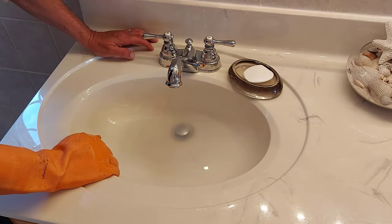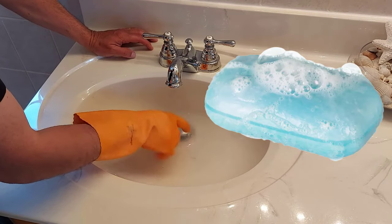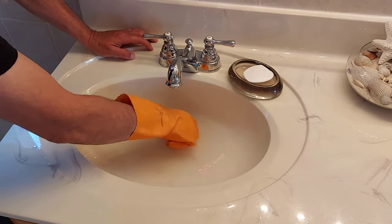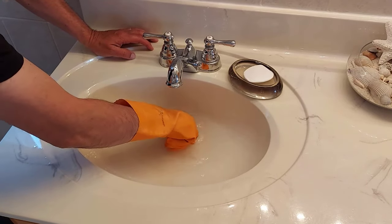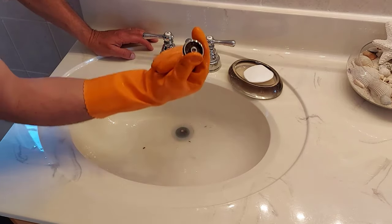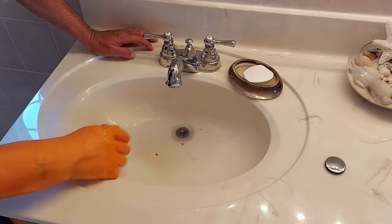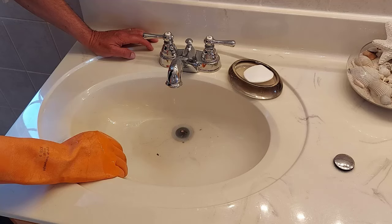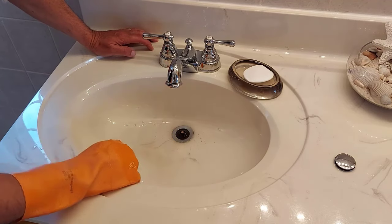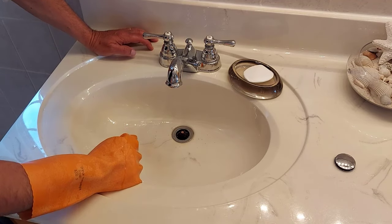There we go. What happens is this pop-up plug has got some junk in there and it got stuck, so we have to take that apart to clean it. We're going to open this — just keep turning to the left and you can take this pop-up plug right out. It's draining. As you can see, we've got a pretty slow drain here, so I'm going to do another video on how to unclog your drain in your bathroom sink.